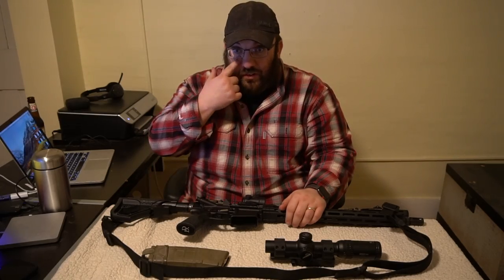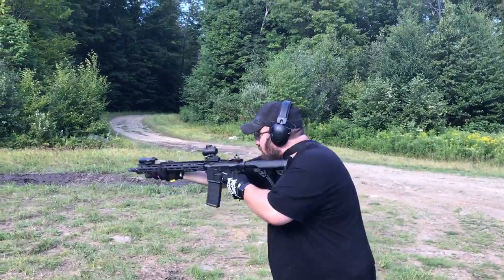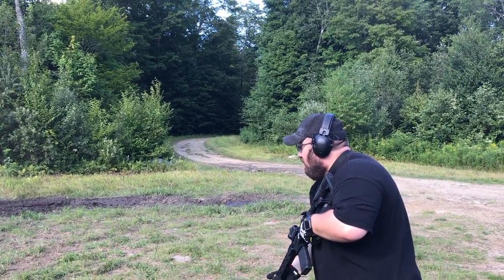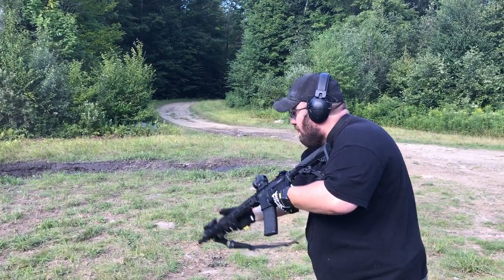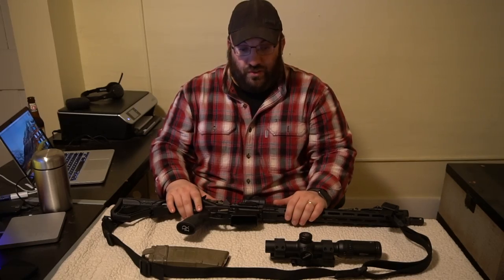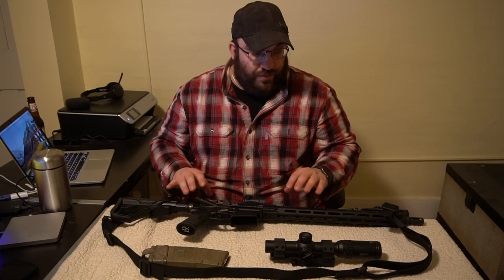Just going back through all the footage earlier today, doing the round counts. We're not going to show you every single 10,000 rounds that's been through this gun — number one because I think that would be boring, and number two because some was classes and things like that where not all rounds are counted for video. But you're just going to have to trust me. I promise I won't bullshit you.